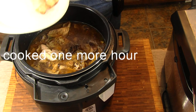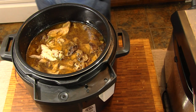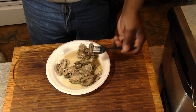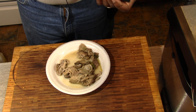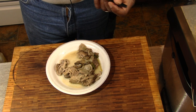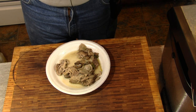Let's see how tender it is. These are absolutely delicious. And hey, if you like something, give me a thumbs up. Tell your friends about me. Subscribe if you haven't. Leave me a comment. And we'll see you on the next one. Thanks for watchin'.